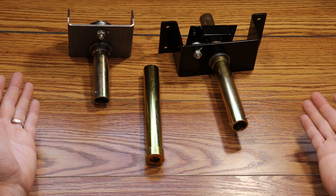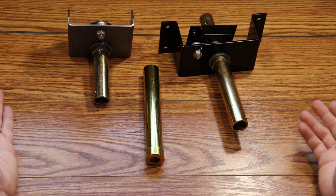Welcome everybody to Pop-Up Camper Pro. I'm your host, Derek Smith, and today we're going to be covering the drive hub extension tubes on Coleman and Fleetwood pop-up campers.